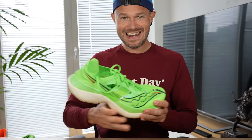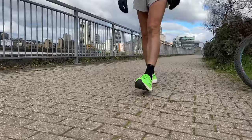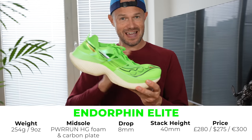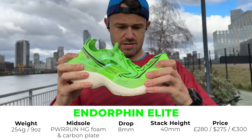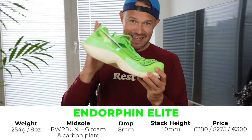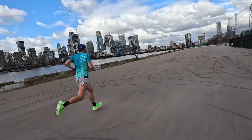The Endorphin Elite is Saucony's highest end, most expensive full-on race shoe. They developed this all-new PowerRun HG foam for this shoe, and it has a carbon plate in it as well. It is super, super stiff. 254 grams in my size, 8mm drop, and a stack of 40mm at the legal limit on the back. 280 pounds — a lot of cash to be dropping on a shoe like this.